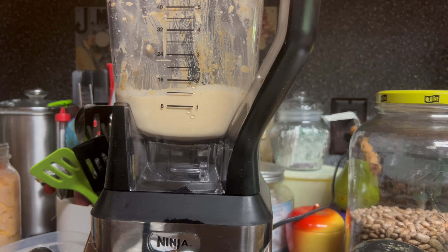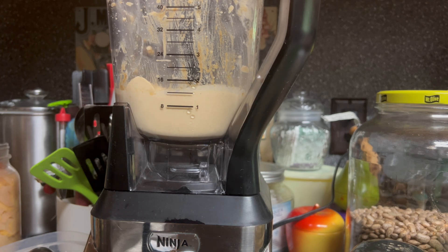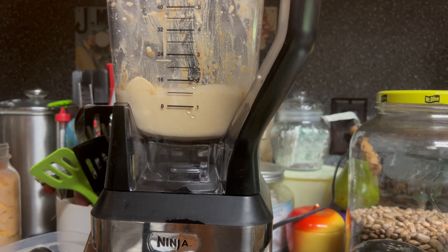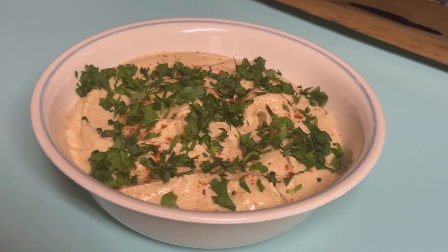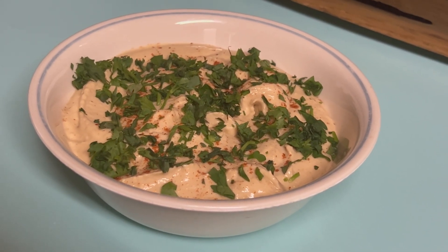Let me get a taste so I can see where we're at. Let's see how creamy I can get it. I think I'm going to leave this one — let it set for a little while. I like the flavor where it's at right now. Let me get it out into a dish to put in the refrigerator. I added a little bit of smoked paprika and some parsley to the top. I'm going to put it in the refrigerator and let it set down for a while.